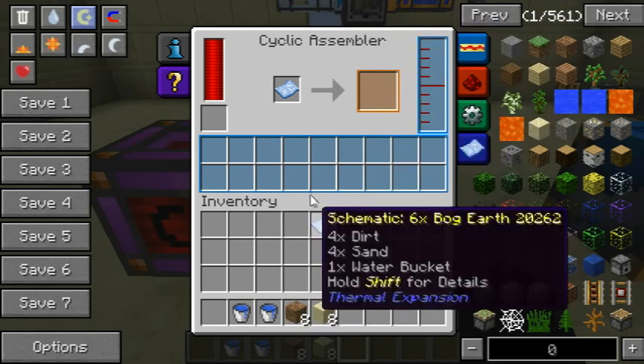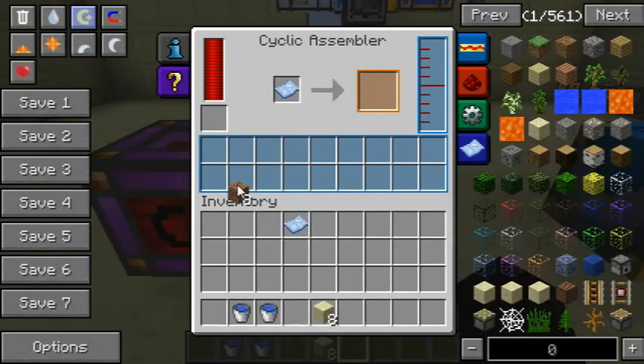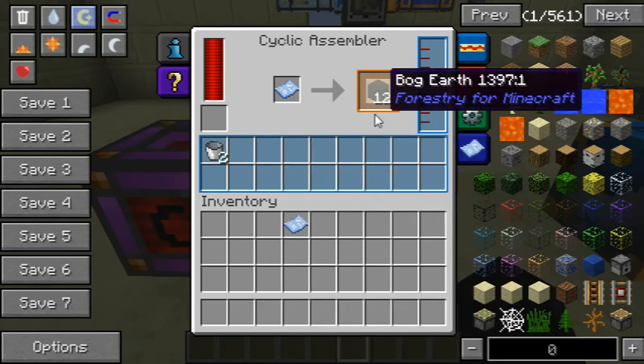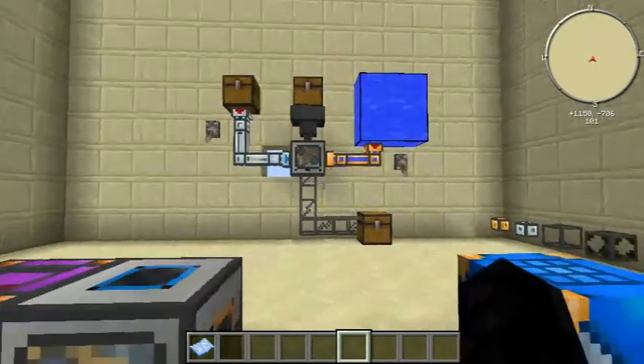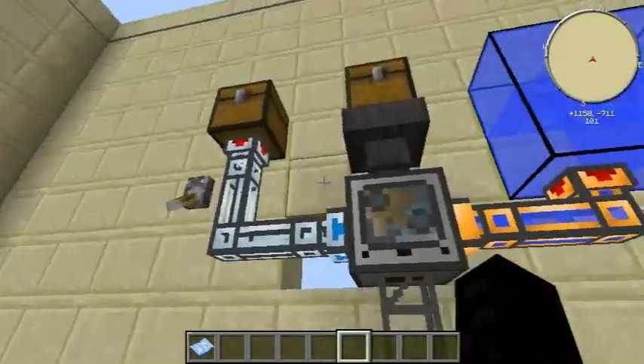If you want to make something like bog earth, you have to put in the dirt, put in the sand, and for every bucket you put in you will get your bog earth. That is slightly slow, but luckily you can automate this machine.